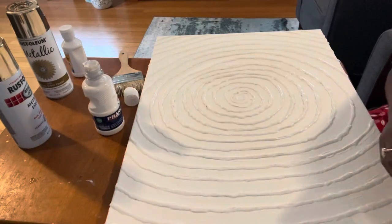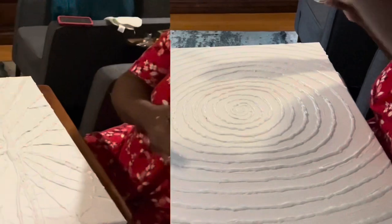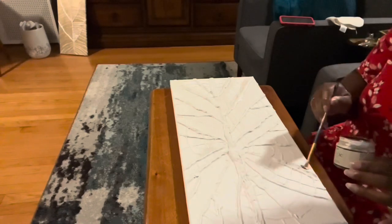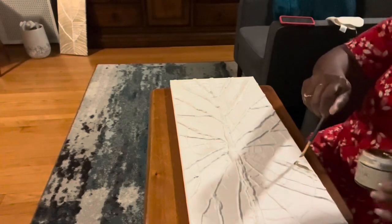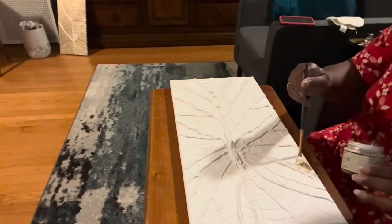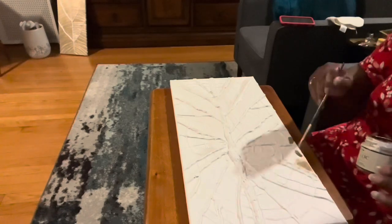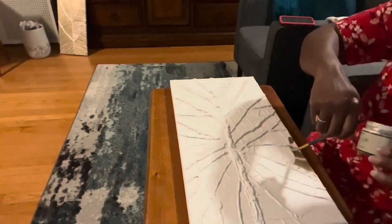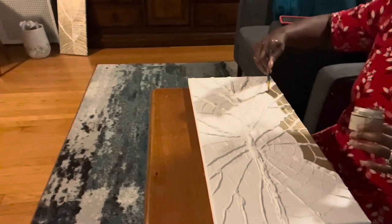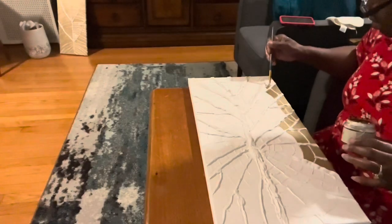I'm going to let the metallic pearl paint dry on the canvases and we'll come back and add our gold. The first thing I did was take my gold spray paint and spray squirts of it into a container. Once I had it in the container, I used a small painter's brush to paint the gold onto the painting — I found this to be the easiest way. I'm only adding the gold paint to the flat surfaces of my canvas; the raised portions I left with the metallic pearl paint.